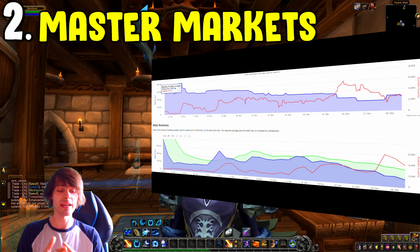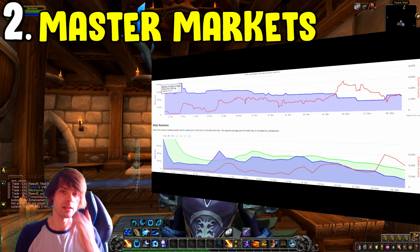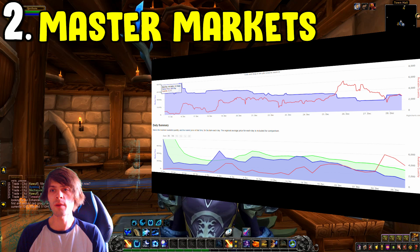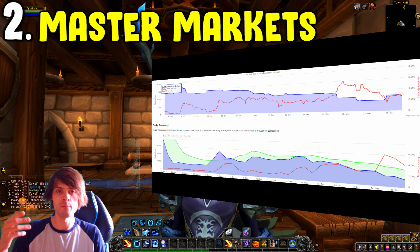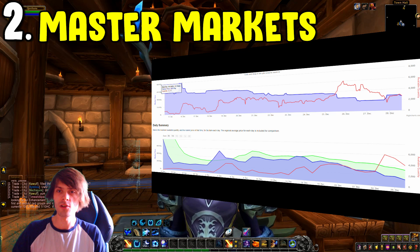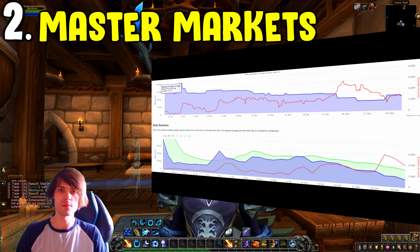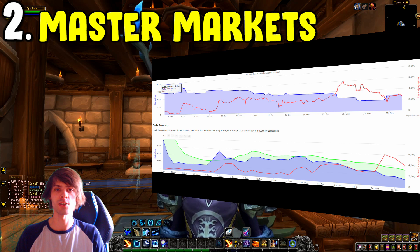Number two is: master your markets. A lot of people ask me this on stream. Many people want to do a lot of markets at once, but I'd recommend being a master of one market first — so if you wanted to do all of my top five professions, pick just one and learn how that market works before moving on to the next.